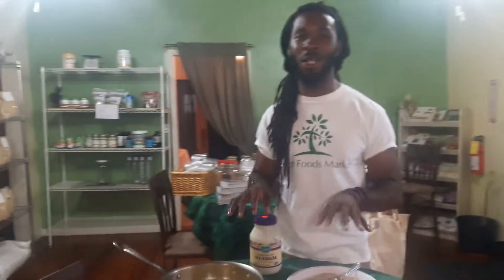Hello, Nathaniel from Green Foods Market. Just about to cook up a real quick little lunch for Father's Day.